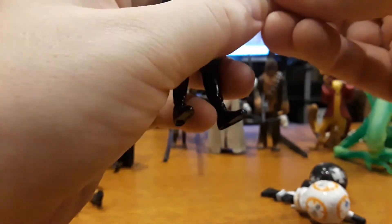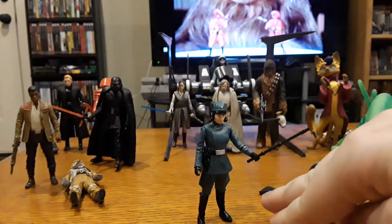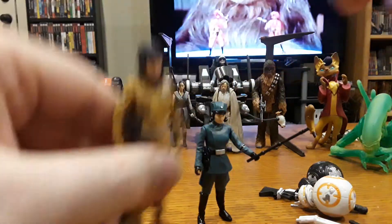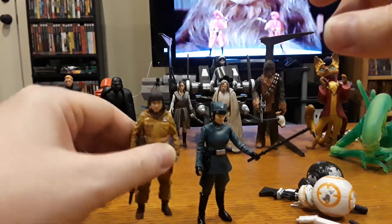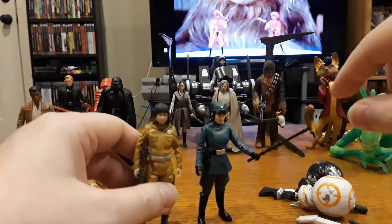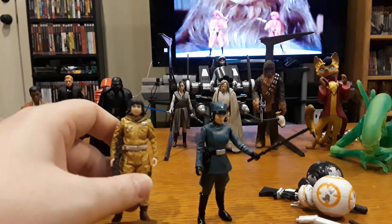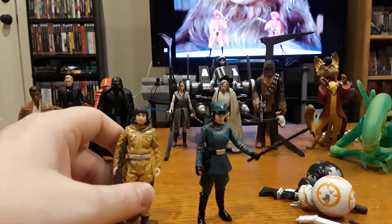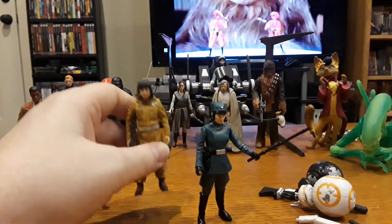Gun goes in the holster and then she gets her motivational wand — the package doesn't say what anything is, but it's pretty self-explanatory. There's Rose ready to motivate people. Here's normal Rose next to her. Rose was actually the very first figure I bought for Last Jedi. I got her because I was angry at her before seeing the movie — she was taking Finn away from his boy Poe, who is totally the only one to be going on adventures with Finn. I got her figure early because I wanted the healing to begin early.